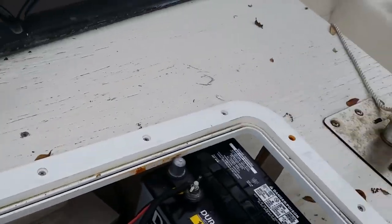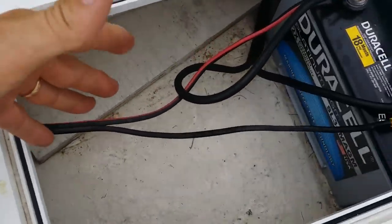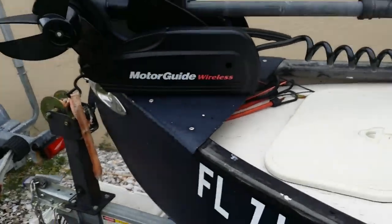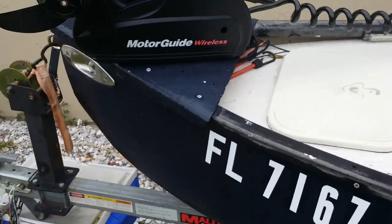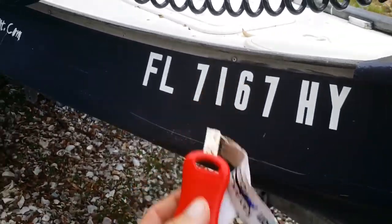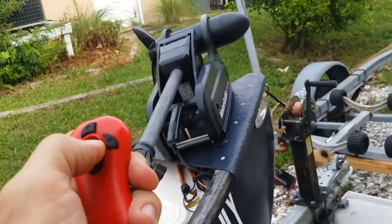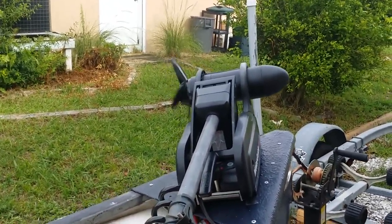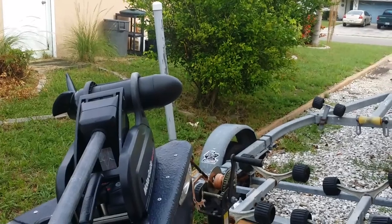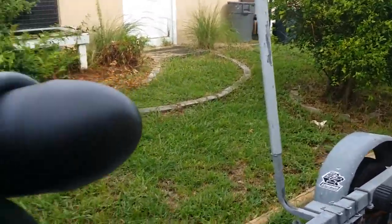I'd recommend rewiring this a little bit — I need to make the wiring run a little longer so you have proper storage here, because right now it's a bit junky. Here's the trolling motor — it comes with two remotes. Here's one of them; the battery's dead in the other one. I could turn it on — see that? It goes up or down, and also left and right. It's locked in the holder right now but you can see it turn.